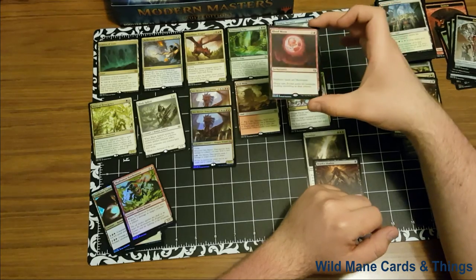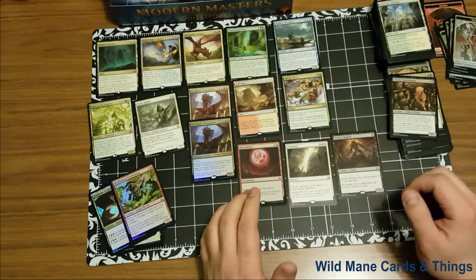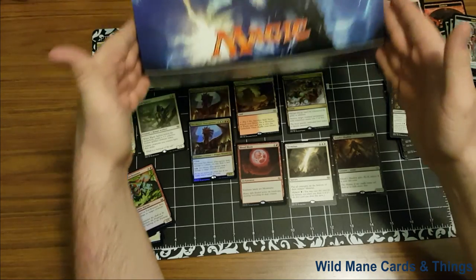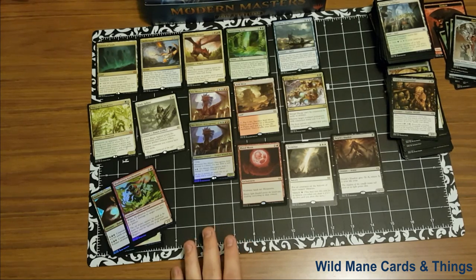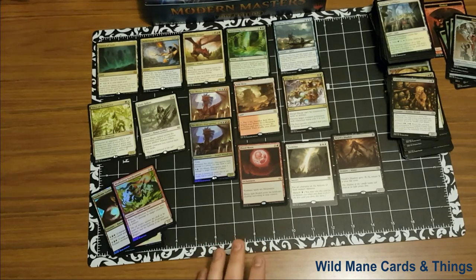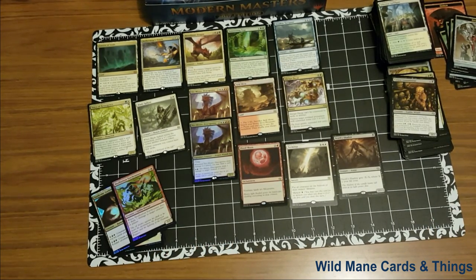Alright guys, I lost my breath a little bit there. Foiled Blood Moon — it is a two and a red enchantment. Non-basic lands are mountains. The moon in the foil is so awesome. That is definitely phenomenal. I think, guys, if you look at what we've gotten here in our packs, I couldn't have asked for any more in my 12 packs. As I said, we've got 12 more packs in the box for my buyers — I very much hope that they get just as much luck as I have. This box looks like it's really producing. That's going to be it for me today, guys. I am from Wild Mane Cards and Things. Please follow my channel. Check it out. Leave some comments if you like what happened here, or if there's anything that should be changed or any way I could do this better for your viewing pleasure. Let me know. Have a great day, guys!